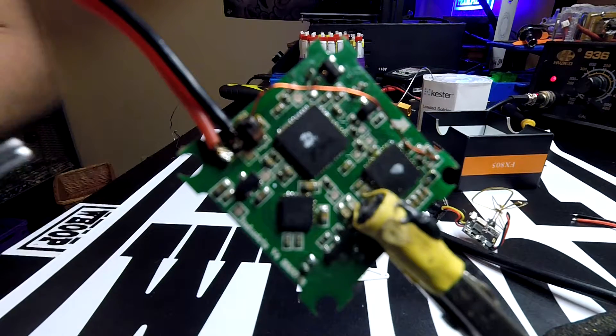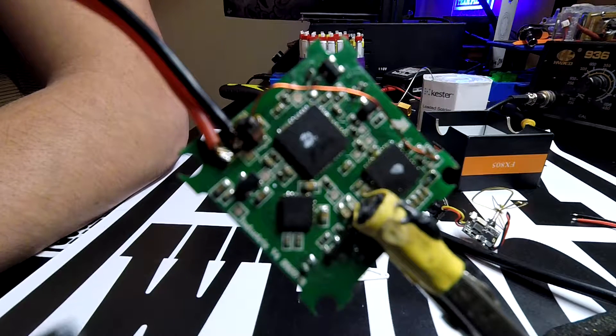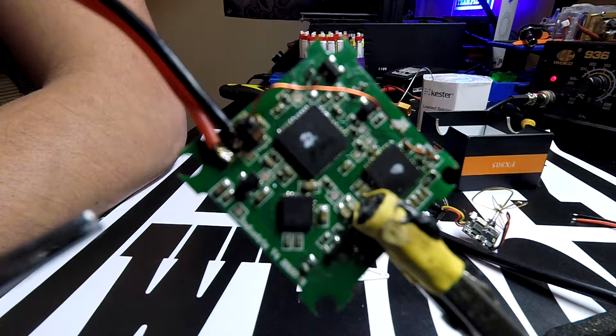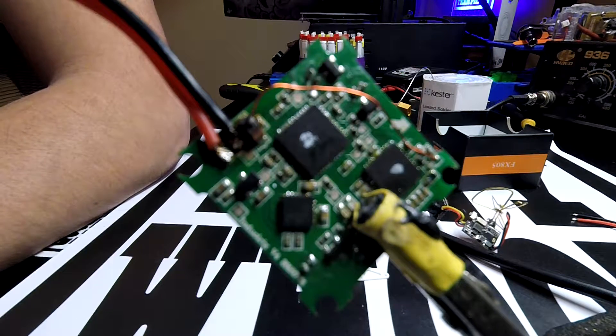Let's look at this board and see what blew up. If we look closely, this capacitor here went up immediately. It is never good to apply reverse polarity to your board. I can't say with 100% certainty this is going to fix your board completely, but I will show you what happens when we switch the leads around and then try to fix it.